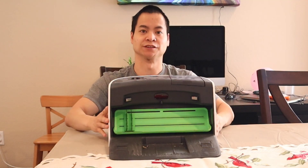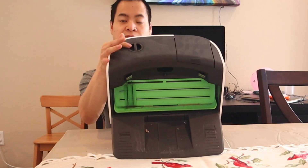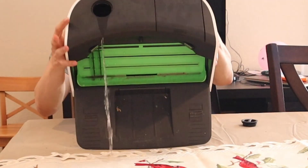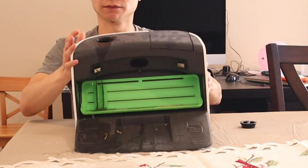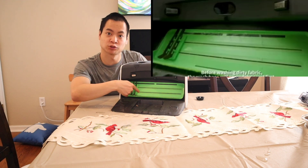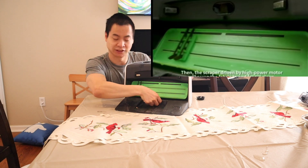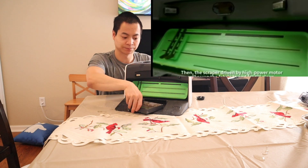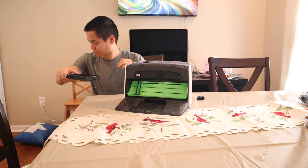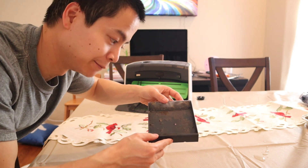On the VidiBot, similar to the Narwhal, you have a clean water tank and a dirty water tank. This is the drip tray where it collects all the dirt. What's unique about the VidiBot N1 is there's also a dirt tray which captures all the dirt and debris. Here's all the dirt that the VidiBot N1 captured.